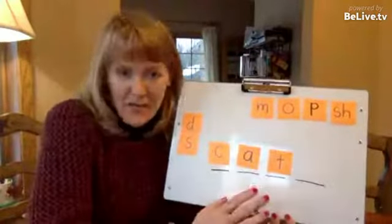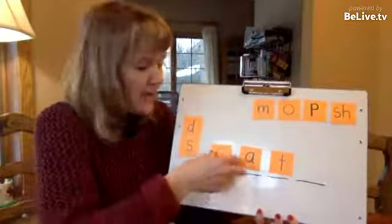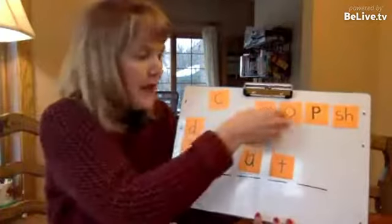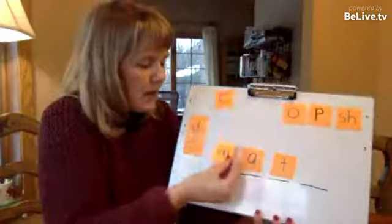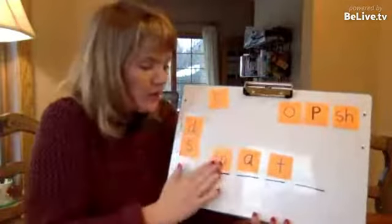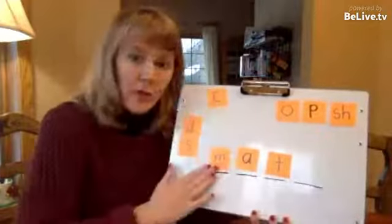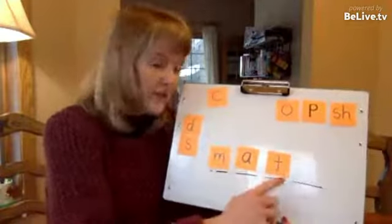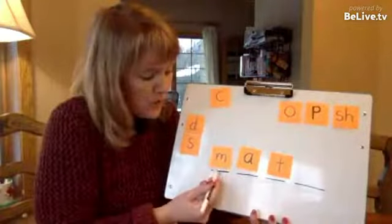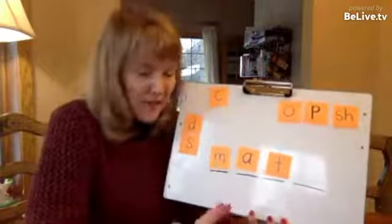And now the fun begins. The teacher will say: okay, take out the C and put in an M. The children are able to do that, and then they need to read the word mat. So the teacher told them what to do, but then they are challenged by having to read the word. That's good — they are asked to read the word.